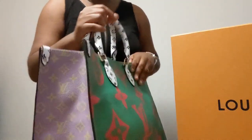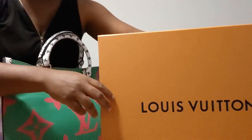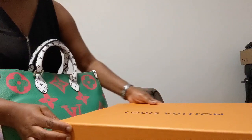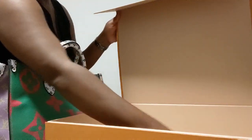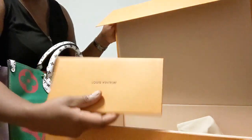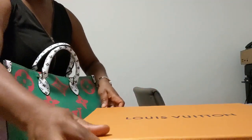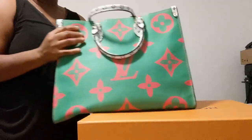This is the box it came in — a very big box. I'll open it like so. Here's the dust bag with the ribbon, and also this is the envelope it came with, with the receipt and everything in it. I already did the unboxing, so we're just gonna talk about this bag now.